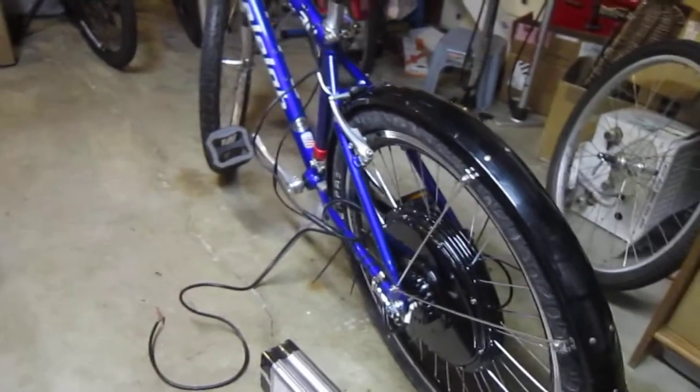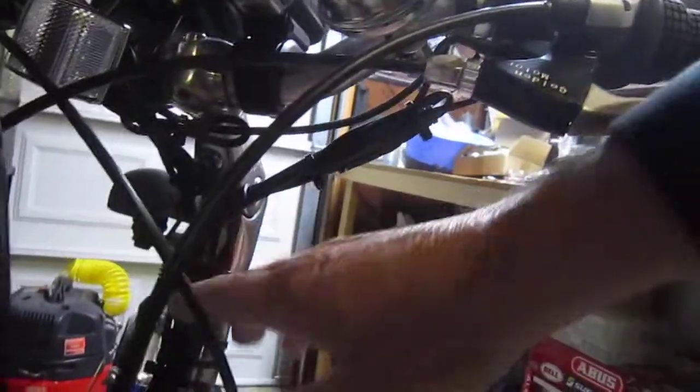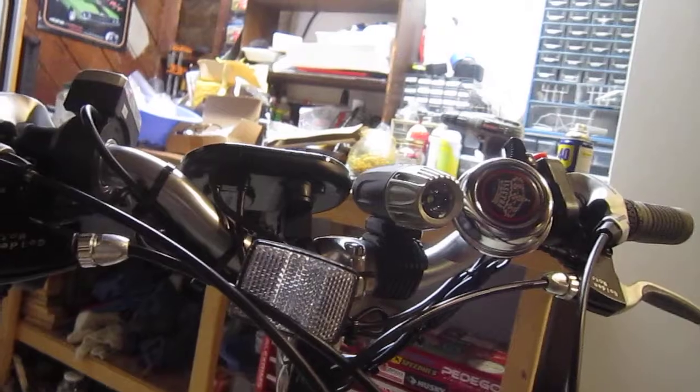The V5 conversion onto my Raleigh — lots of times I put these on temporarily, but I think this will be on this bike a long time. So I did an extra good job tying up the wires up underneath the handlebar. I got them tied real nice, a nice loop here, so no binding when you turn. Everything seemed to tuck up pretty nice and I like to do it as nice as I can.